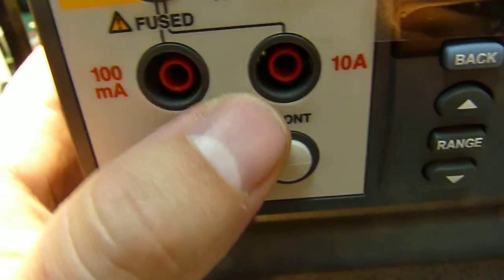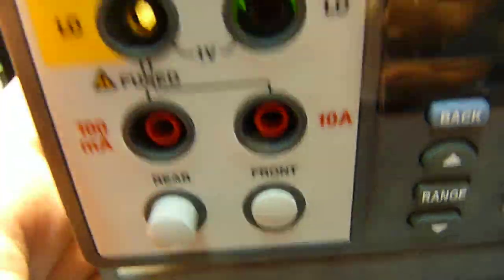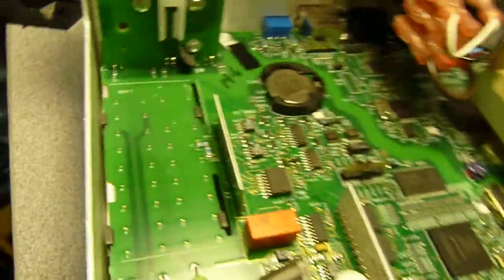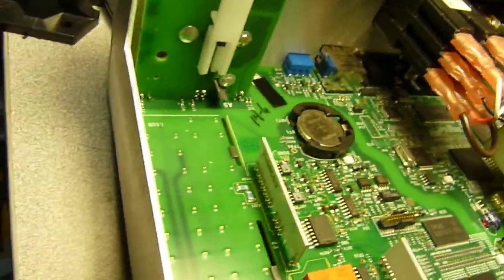We have an input selection here on the front, and there's a sliding switch on the other side on the bottom of the PCB. You can see it sliding back and forth.